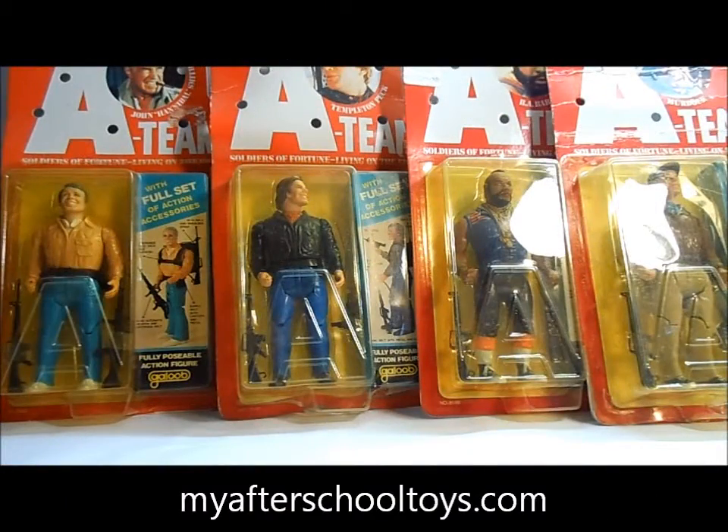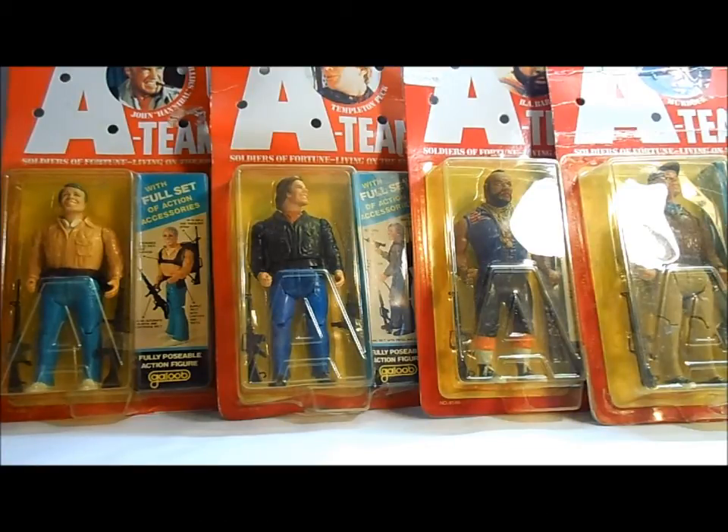Hey everybody, it's Ryan from MyAfterSchoolToys.com with another toy review and we've got the big guns today — literally. The A-Team, one of the most iconic action figures of the 80s in my opinion. These toys were amazing. So what we're going to do today, we're going to look at them here and then I'm going to bust one out of the package just for you guys and give an unboxing review on it.